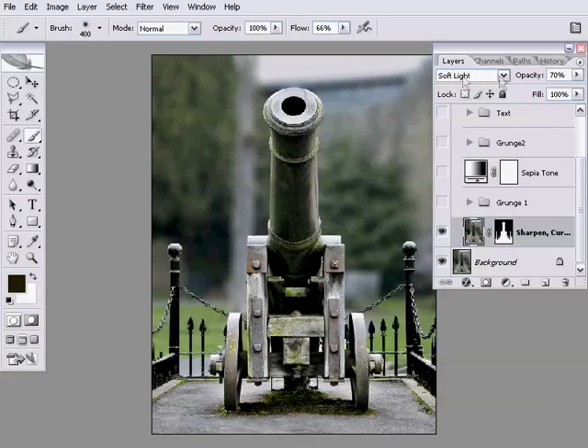She's also put it to soft light blending mode and set the opacity to 70%, which means that — if I turn that on and off — it's mostly going to increase contrast and increase edge definition.